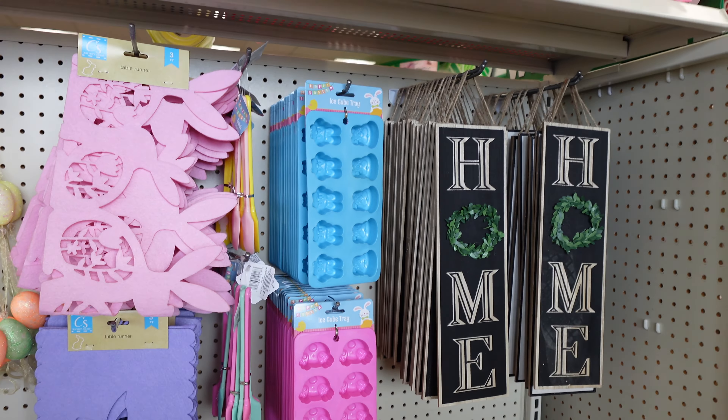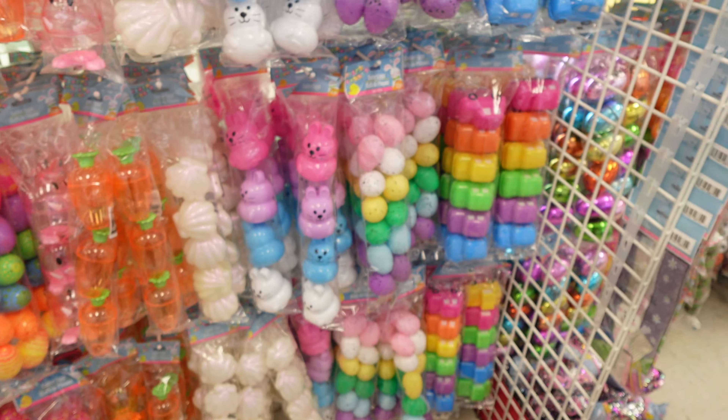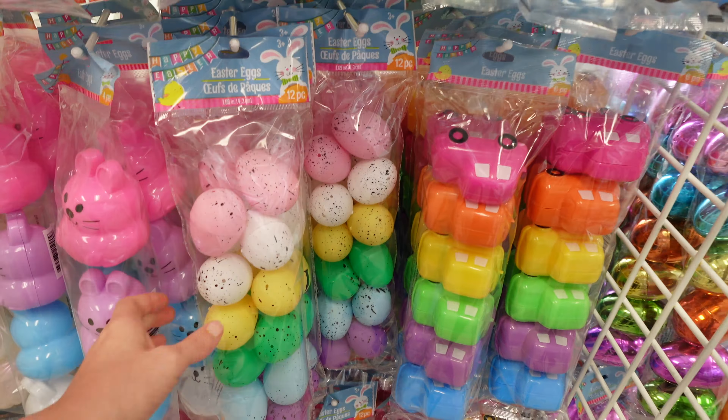On this side by the window they just have all of the different Easter eggs. Got the gold ones with the colored ones, got these ones shaped like carrots. See-through ones. Got the speckled ones right here. These ones are kind of cool too — they're little cars.